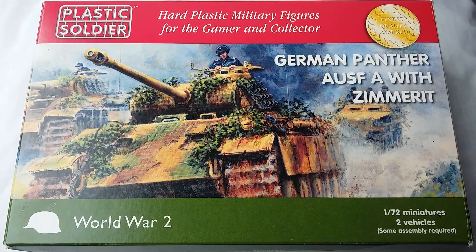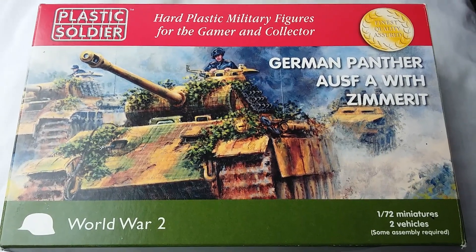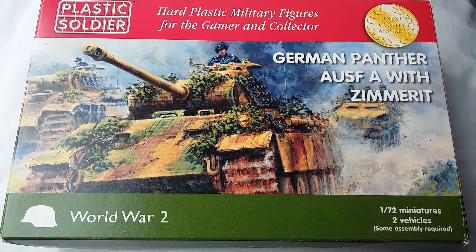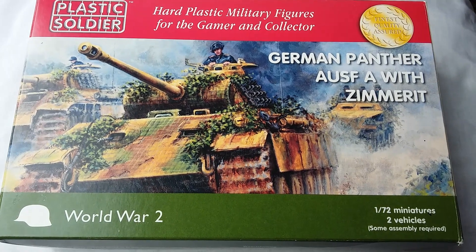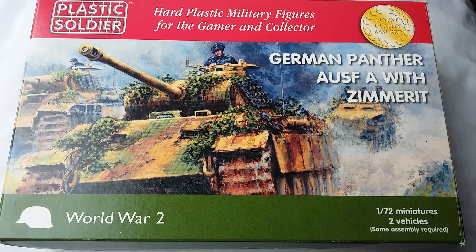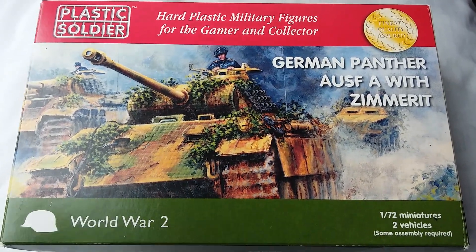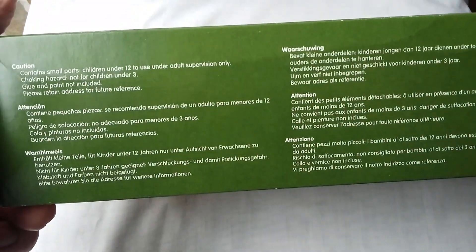The artwork is quite decent — I don't know who's doing the artwork for Plastic Soldier Company but it looks very nice. You have two Panthers, could be in Normandy or something like that, a little bit of camouflage, a commander sticking out of the turret, and a 251 half-track coming up behind. The artwork is quite nice — I like that old-style artwork on the boxes, it's kind of reminiscent of the old days.